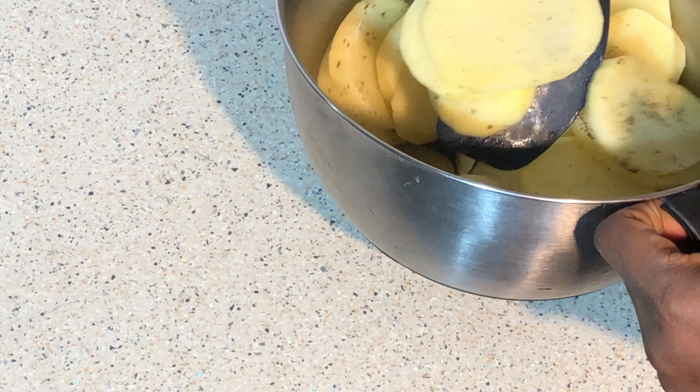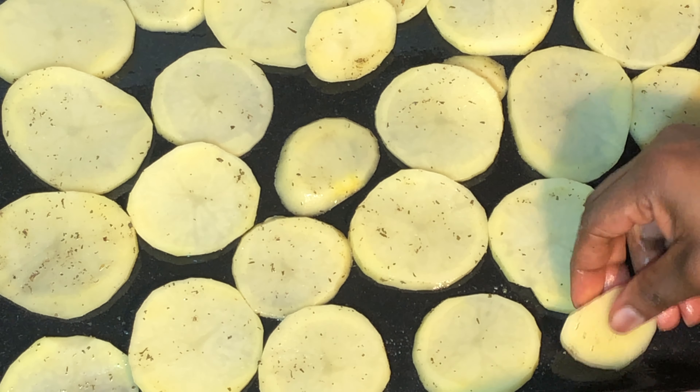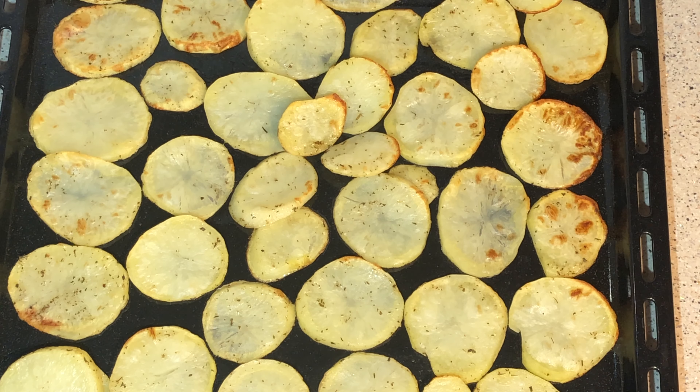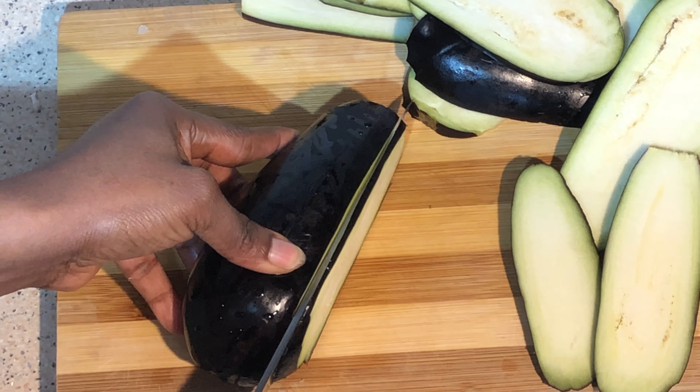Spread them into your baking pan. Now be baking this for 20 minutes in the oven. Here it is ready, set aside. Slice your eggplants into thin pieces.